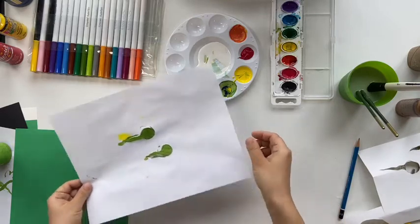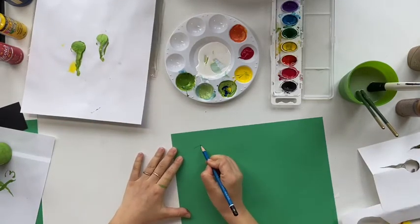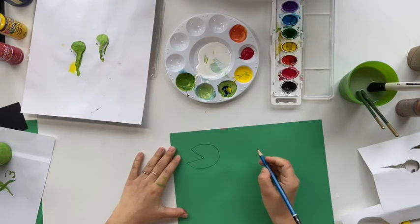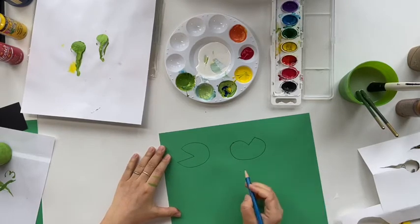Save them on the side. Now let's get your green paper to work on the water lily pad. If you do not have green paper, just get a piece of white paper and color it green. We are going to draw the shape of the water lily pad on the paper and then cut them.